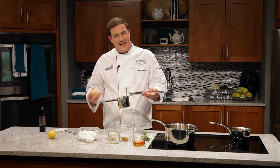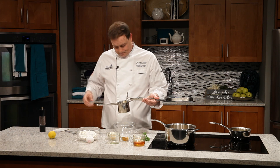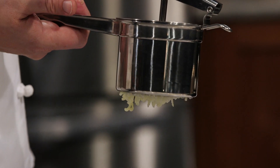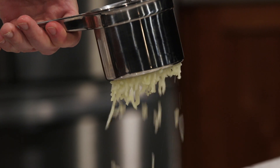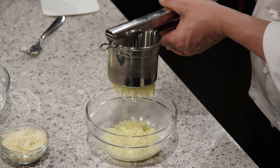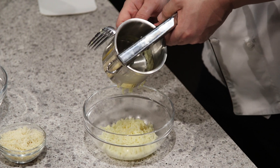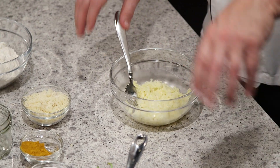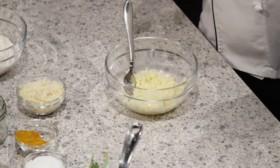So peel all the skins away. If you don't have one of these ricers at home, you can use a potato masher, but you won't get the same effect — we really want this rice-looking stuff to come out. See how you've got individual sections that kind of look like rice? That's exactly what we're looking for. We want to let this sit in the fridge overnight uncovered just as it is here, so that you have a chance to dry out some of that potato. I'll go to the fridge and grab the ones that we've already riced.